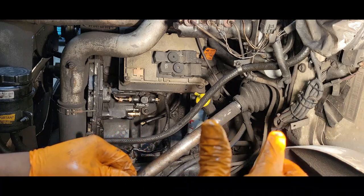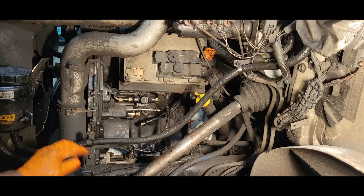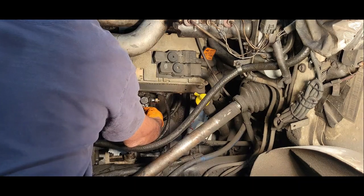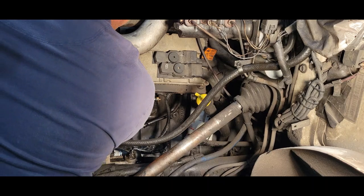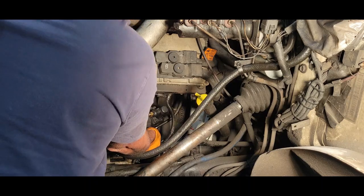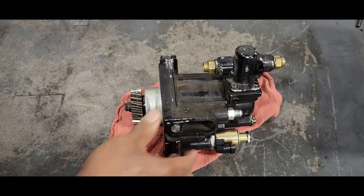We have another 10 millimeter bolt — it's going to be on the inside right here. We're going to break that loose. There it is. Now we have both of those bolts out, so all we have to do is just wiggle it and work it on out. There we go. Here's our old pump — we know that's not any good, so we're just going to move that to the side.